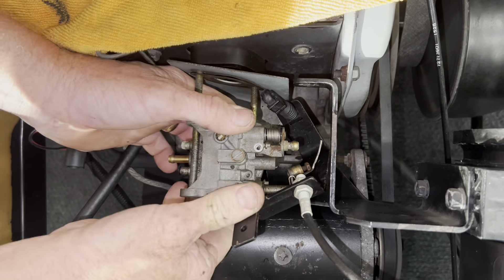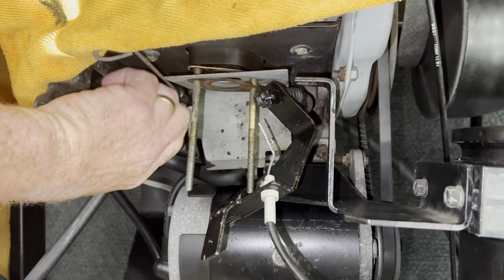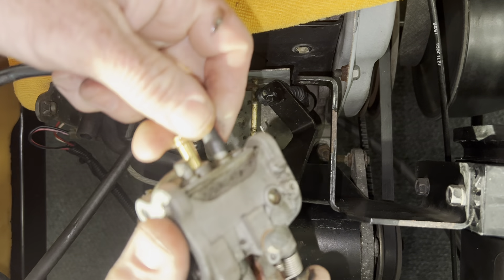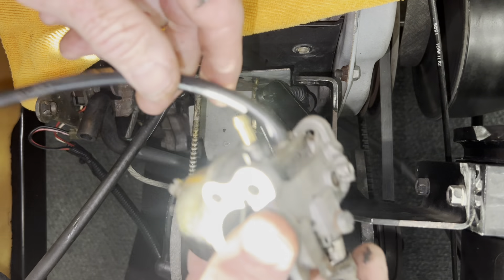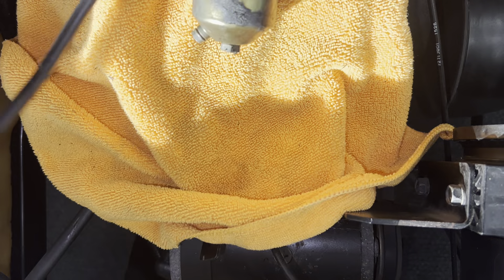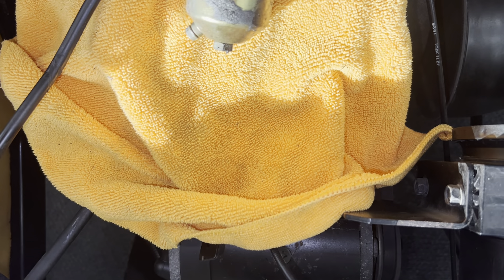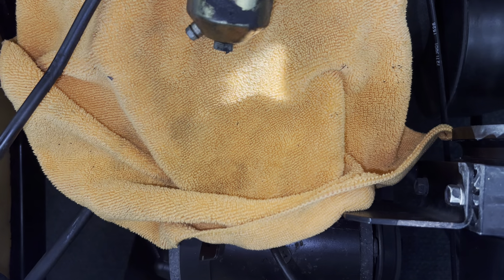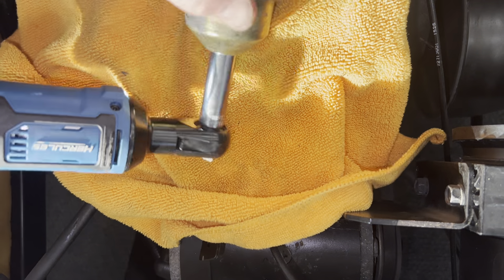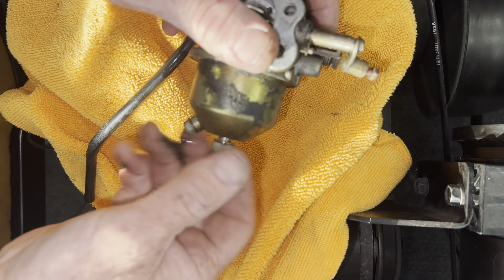You've got to bend the airbox out of the way — just like that. Pull the choke cable out like this, and take your flathead screwdriver and pop this off. Make sure when you pop it off and it comes off here, you push this on the end of your throttle cable and pop it back together.